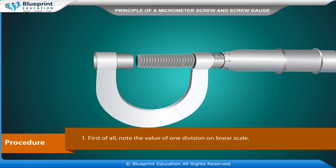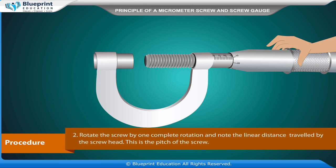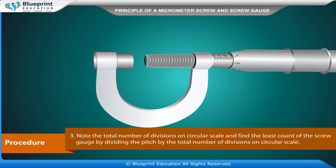Procedure: First, note the value of one division on the linear scale. Rotate the screw by one complete rotation and note the linear distance traveled by the screw head — this is the pitch of the screw. Note the total number of divisions on the circular scale and find the least count of the screw gauge by dividing the pitch by the total number of divisions on the circular scale.